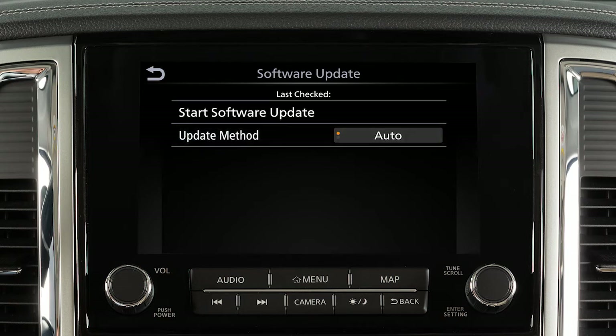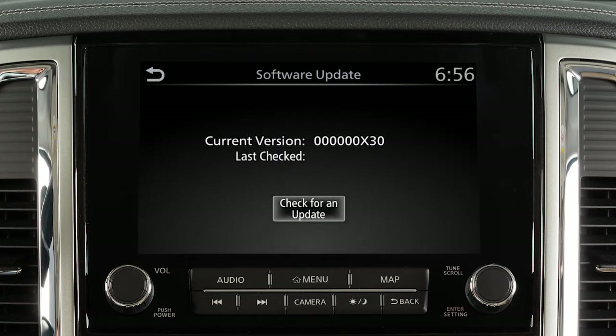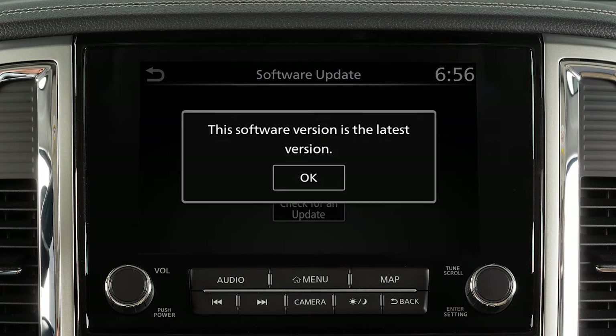To initiate updates, touch Start Software Update, then touch Check for Update. The next screen will indicate if the software is currently up to date or if there is an update to download.